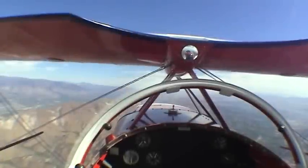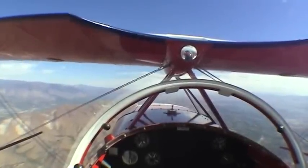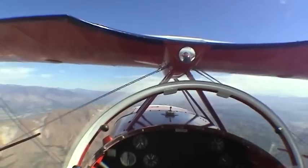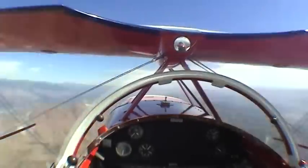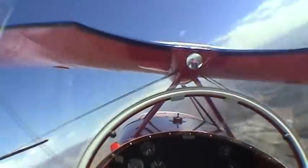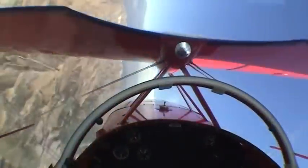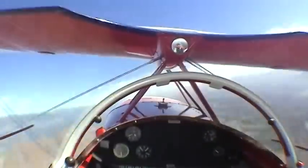As we fly out to the practice area, let's work on a few Dutch rolls — get the feet warmed up. We roll left and right, keeping the nose on point. Slowly at first, and then more aggressively. Knife edge to knife edge — lots of rudder. Keep that nose on point. Full aileron deflection. My feet are warmed up.